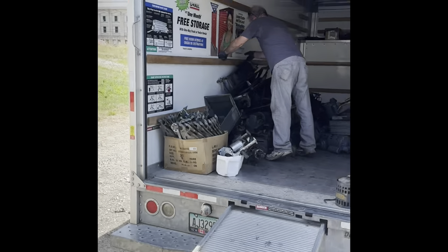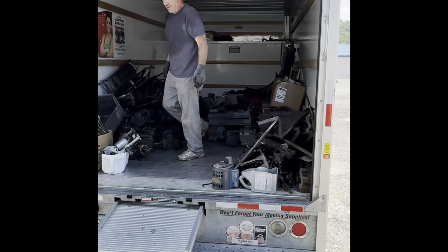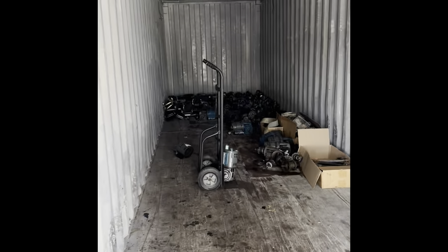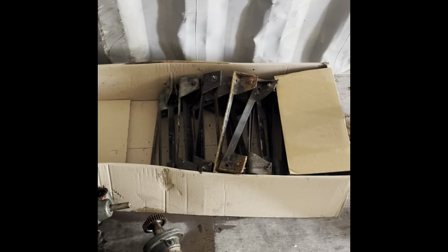Almost done. Got a lot of stuff. Take another picture of inside here now that it's almost cleaned out. Still got some more stuff. That's for the newer stuff, right? That's for your pits. You can't use that. That's yours.